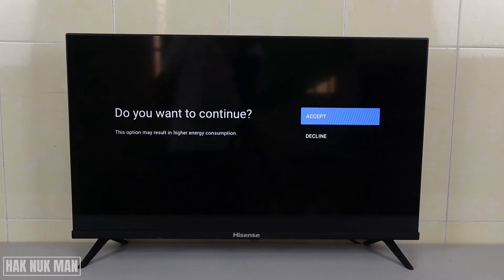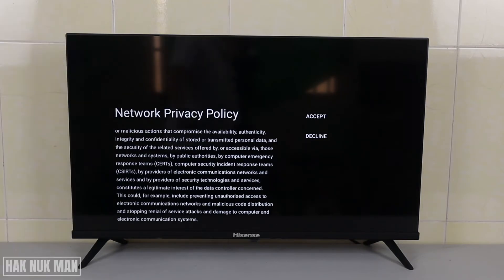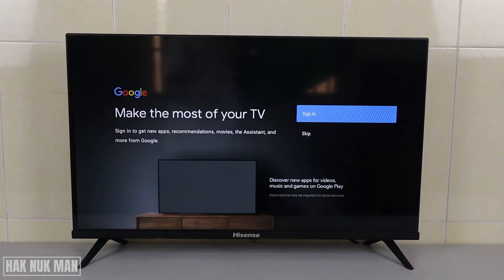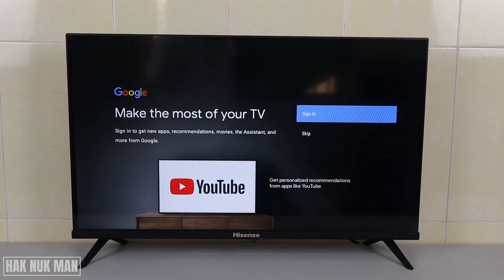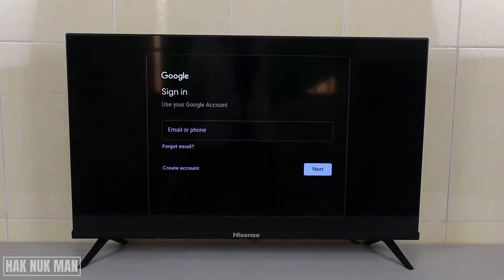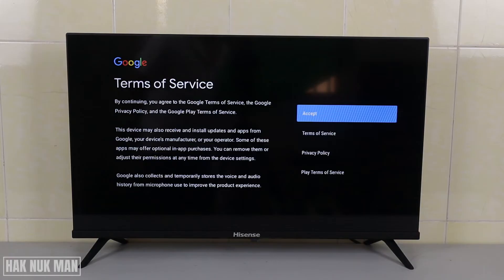Accept the terms and conditions to continue. Network privacy and policy — you can read all the information here. I accept. And now it requests to sign in with the TV once more, so we just sign in. Input your email address and now log in to Google.